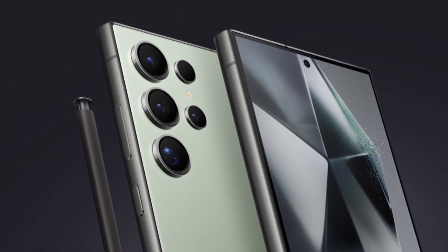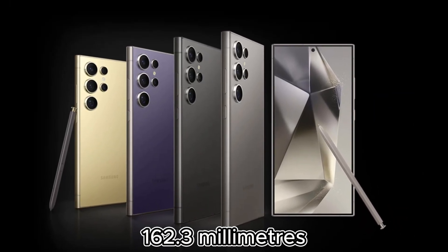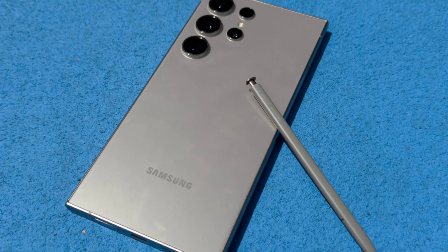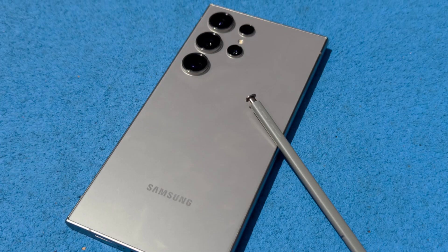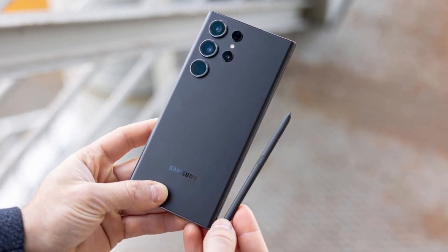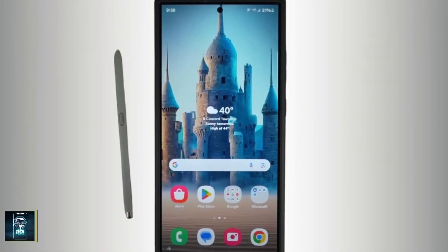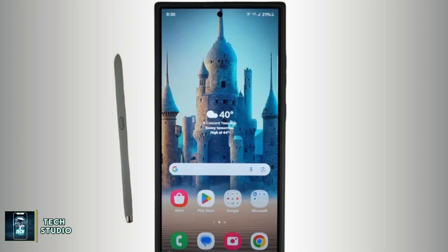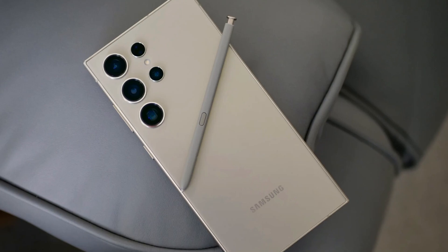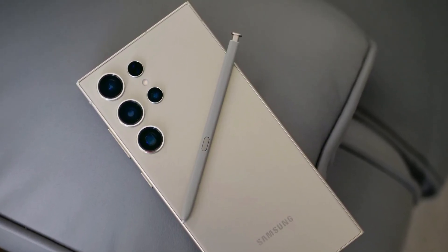In comparison, the Galaxy S24 Ultra is slightly smaller at 162.3mm in height but a bit wider at 79mm, making it easier to handle for users who love to use the S Pen for sketching or taking notes. Samsung once again offers the stylus nestled into the bottom of the Galaxy S24 Ultra — a feature unique to Samsung in the flagship market. The precision of the S Pen, developed in partnership with Wacom, makes it a fantastic tool for creative tasks.